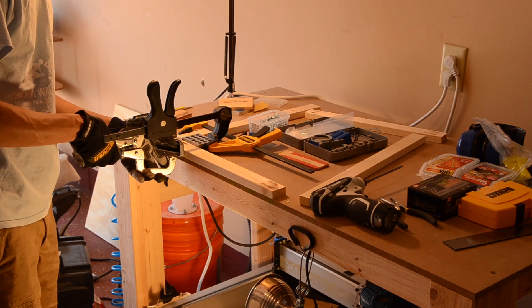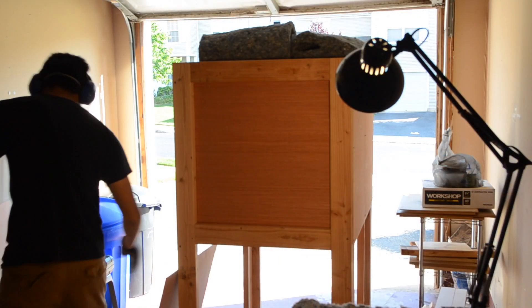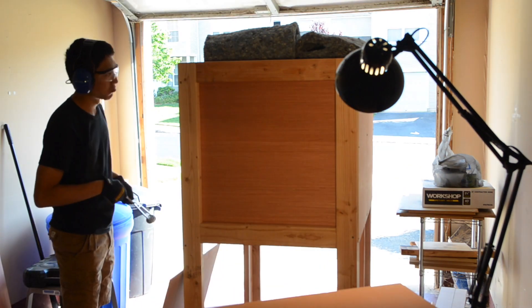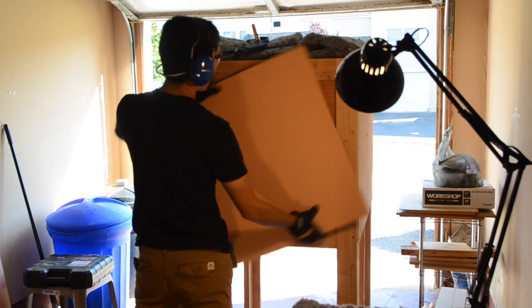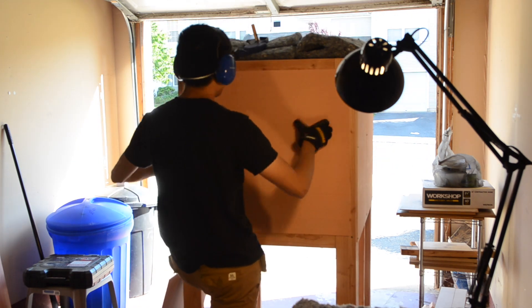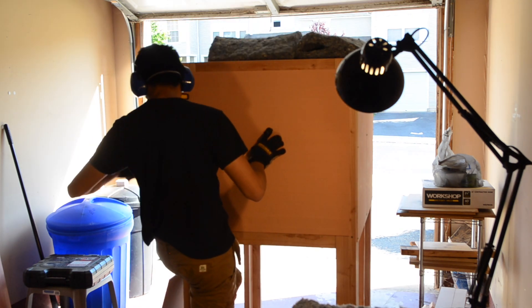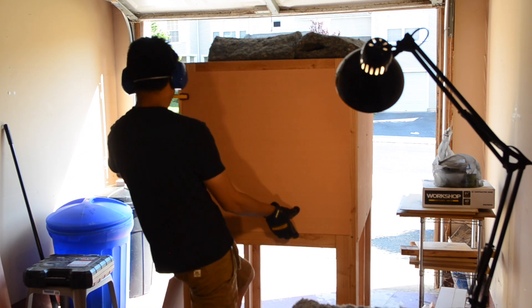So, let's talk about the underlying structure of my enclosure. I chose to use 2x4s for the majority of the skeleton because I'm a cheap bastard. The price per linear foot of material is far lower than basically anything else — 1x boards, 80-20, EMT conduit, PVC, you name it. Plus, a nice dense structure will help dampen vibrations.